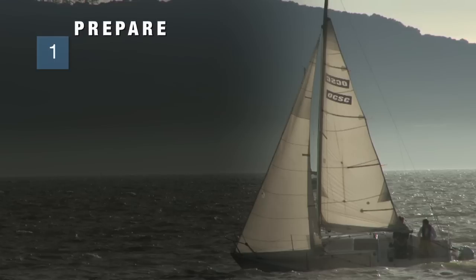We've broken prepare up into three basic steps. First, we're going to assess the situation, then we're going to steer the boat on the proper course, and then we're going to de-rig our mainsail to get ready to reef.